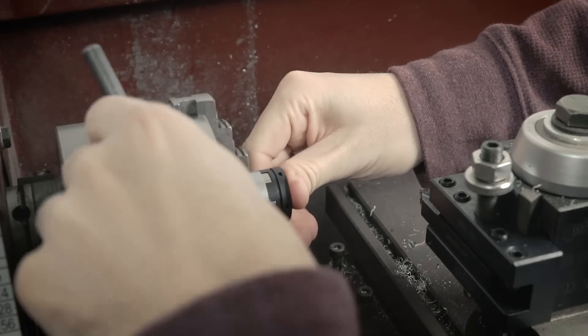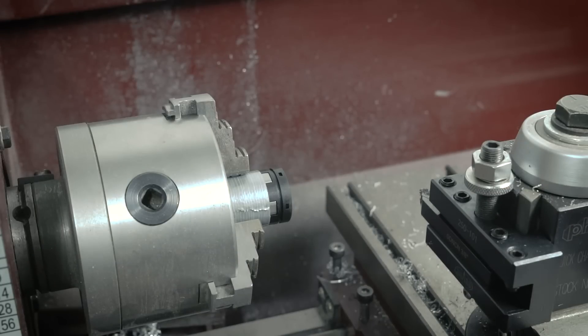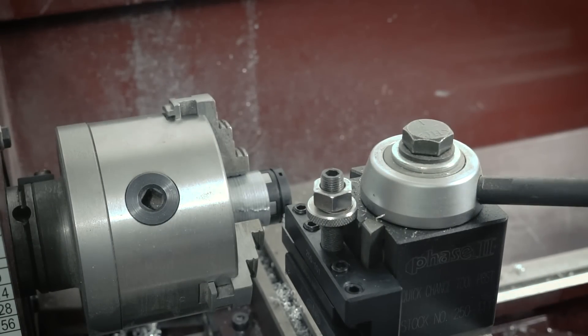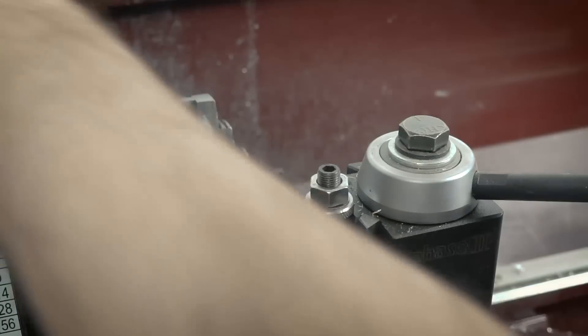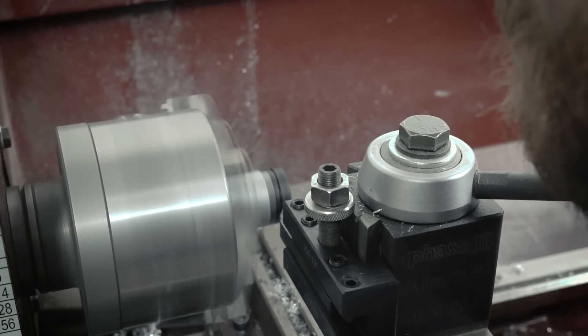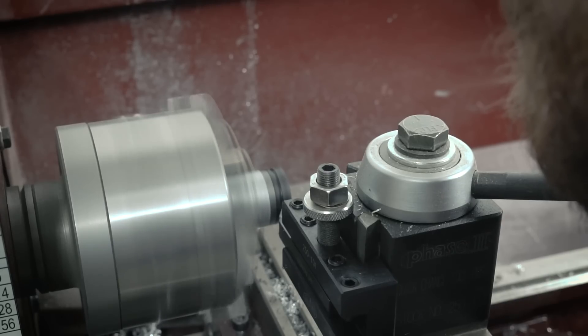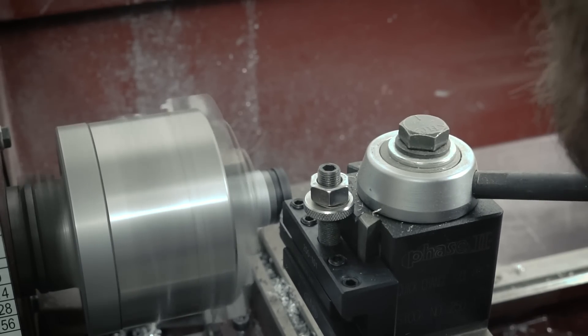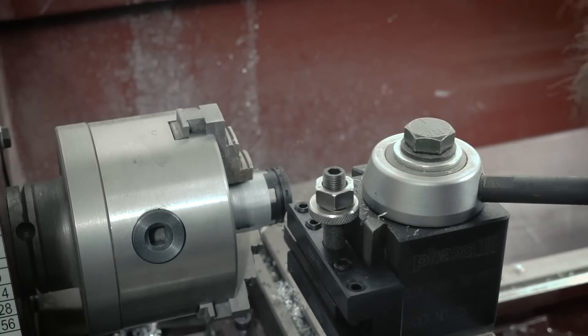Widening the little slots on the bearings was pretty straightforward. I just took a little piece of tape and wrapped it on the opposite end of the bearing so that when I clamped it in the jaws it wouldn't scratch the plastic or damage anything on the outside of the bearing. Then it was just a matter of putting the tool in the middle of the slot, going a little bit to the left, going a little bit to the right, checking it against the grub screw, and repeating for all the bearings.